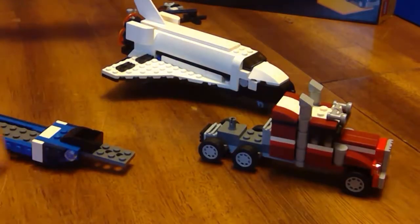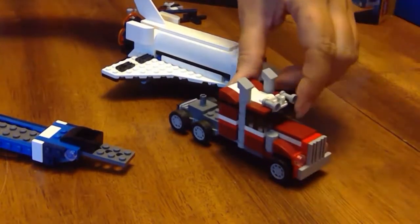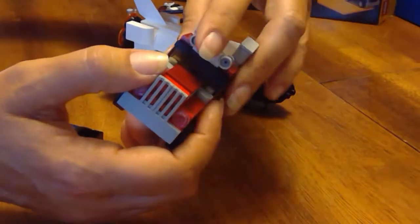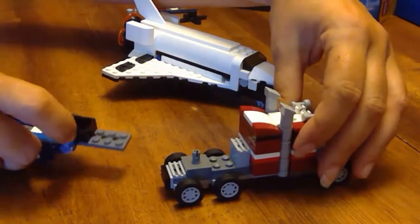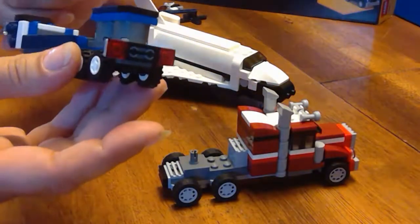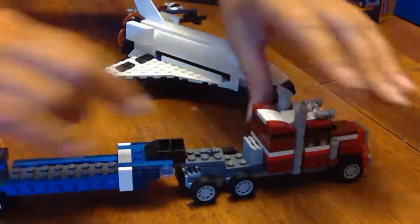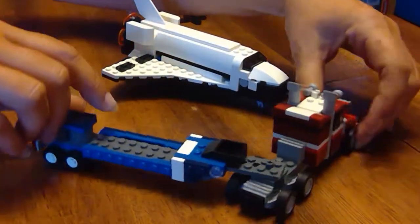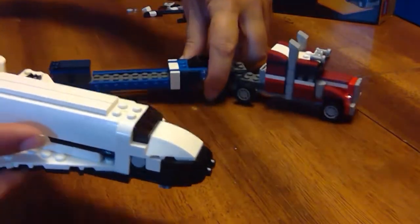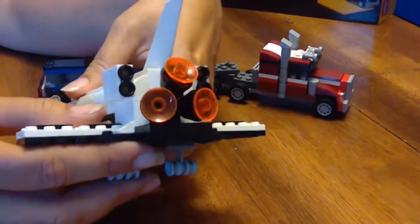We are done with the third and final build of the Shuttle Transporter. We've got this really cool semi truck — looks big and bad with loud air horns — and we've got this flatbed trailer because it uses a Technic plate. It hooks on real easy like a fifth wheel, and then we have the shuttle, which is my favorite part. Of course, it's got the really cool booster rockets.